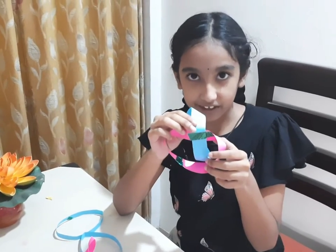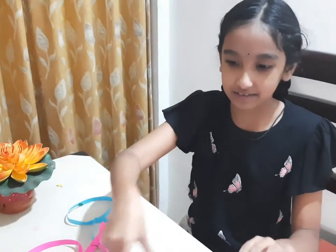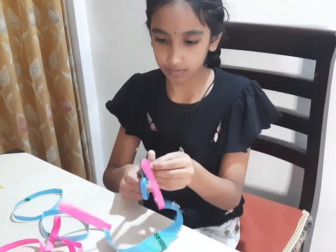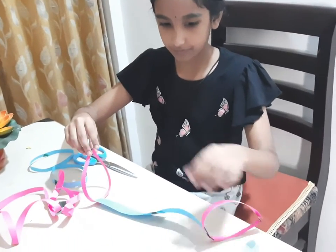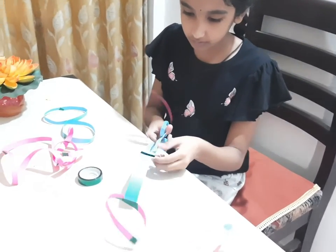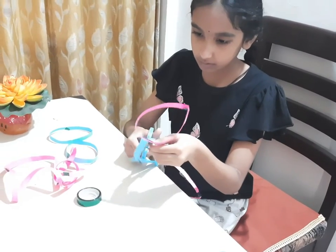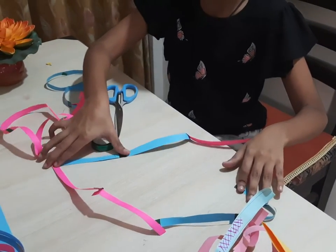So when I sticked them together and followed the same steps as earlier, let's check what happens. As you can see, it turns into a square.